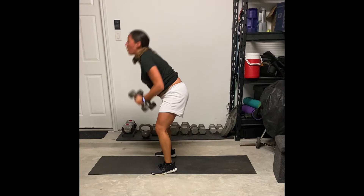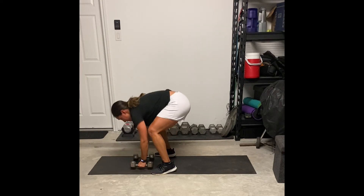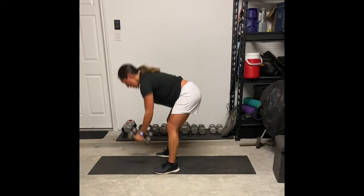As you do the hop, you really want to make sure when you're hopping back that your core does not sag. You don't want your hips to be dropping down extremely low to the ground. You want to keep that core nice and tight.